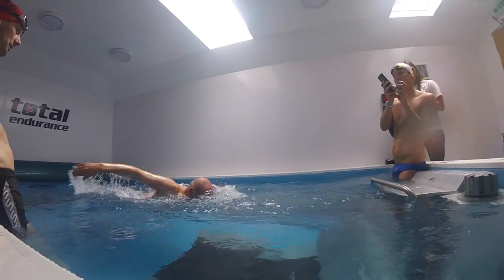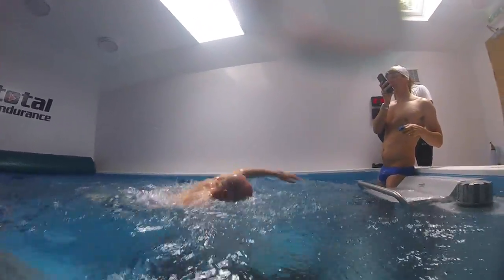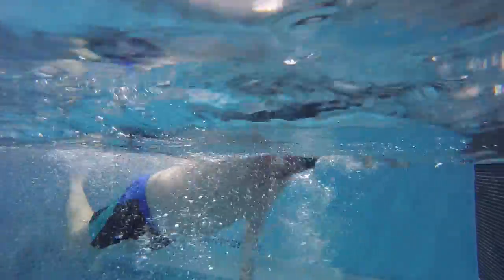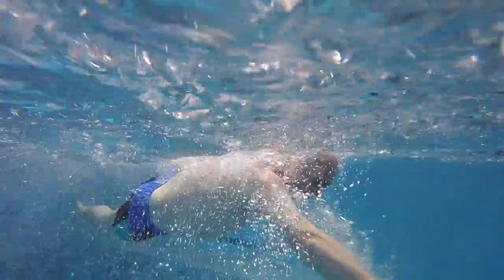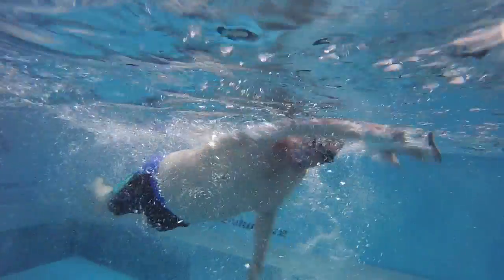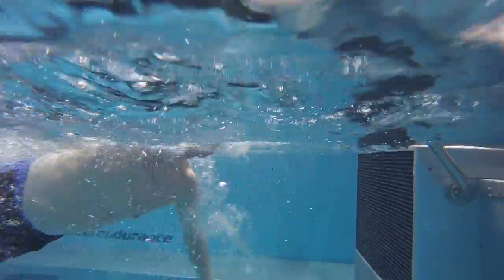Let's look at your very first video. The thing we noticed was that your position is not great in the water — your feet are quite low — but you're also not breathing out. So let's focus on the breathing to begin with. What you're doing there is out, in, and out, out — there's a real holding of the breath, so it's quite tense.